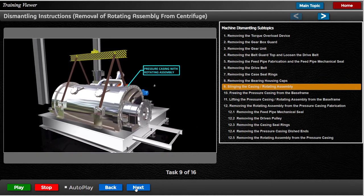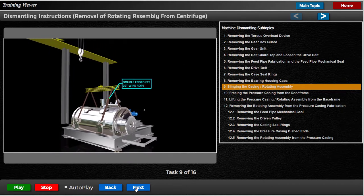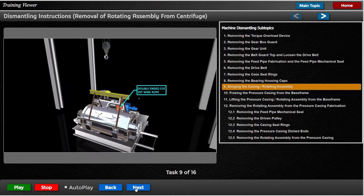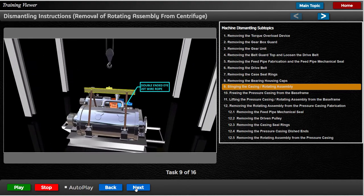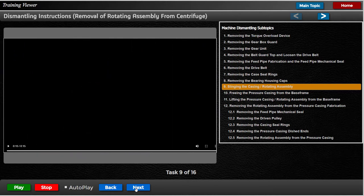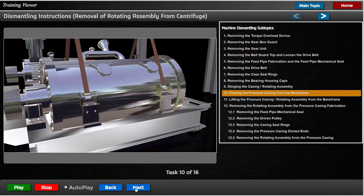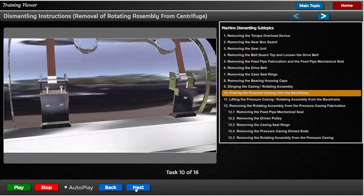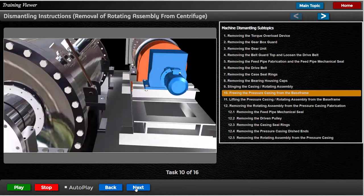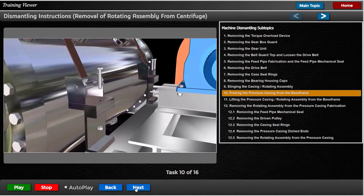Ensure that the lifting slings are capable of lifting the combined weight of the casing together with the rotating assembly. Attach a double-ended wire rope type sling to the four special lifting bars in the pressure casing mounting feet assemblies, and fit the other end of each sling to a crane hook. Remove the bolts, dowels, and ferrules — keep in a safe place — which retain the pressure casing mounting feet to the casing support brackets. The complete casing and rotating assembly is now ready for lifting off the base frame fabrication.